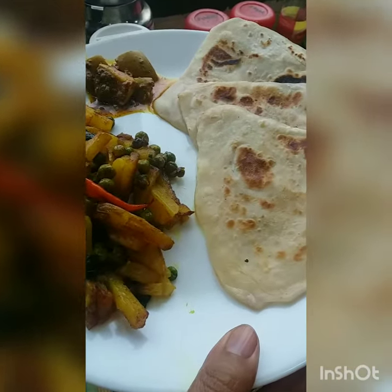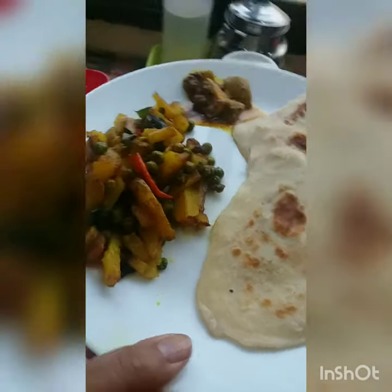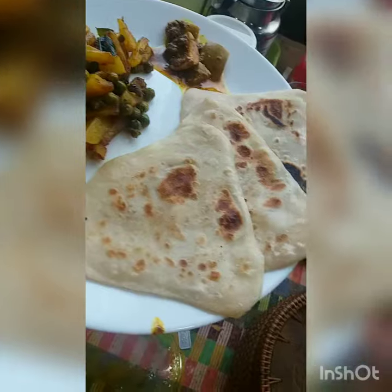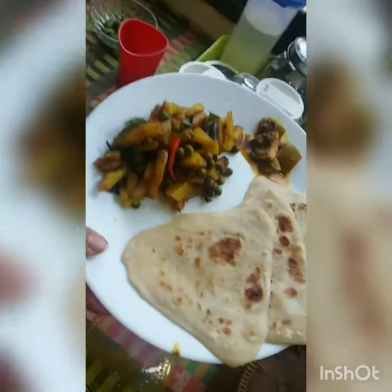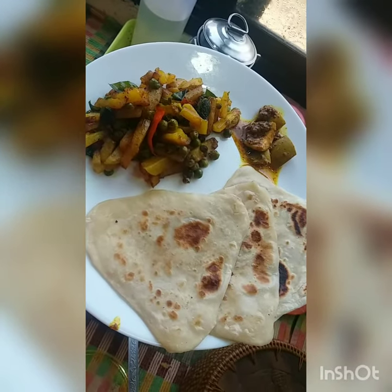And our homemade Punjabi aam ka achaar, which you can order from across India. We ship across India from Rustic Jars — I will put the link in the description below the post. I'm off to enjoy my brunch. Wish you a wonderful day!